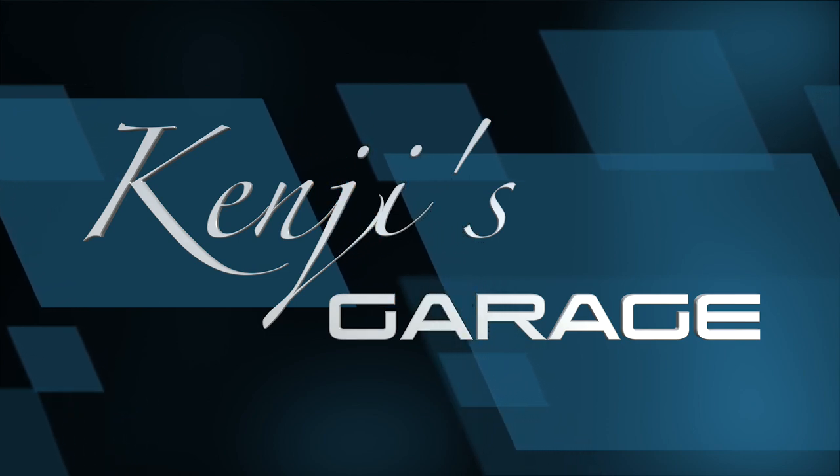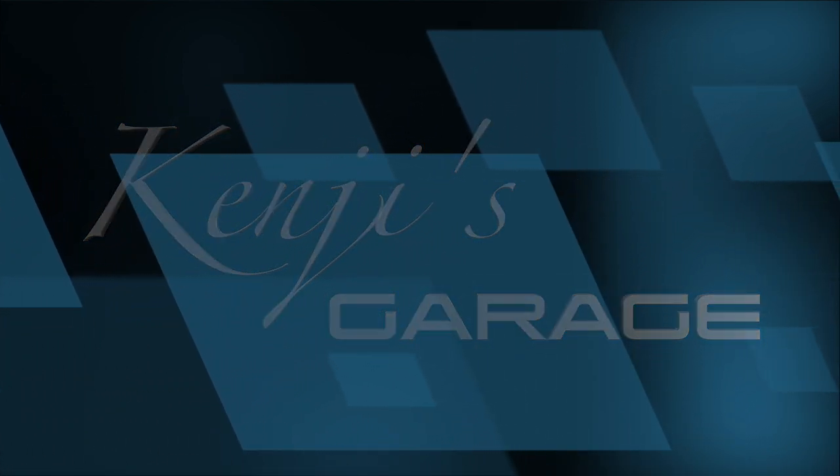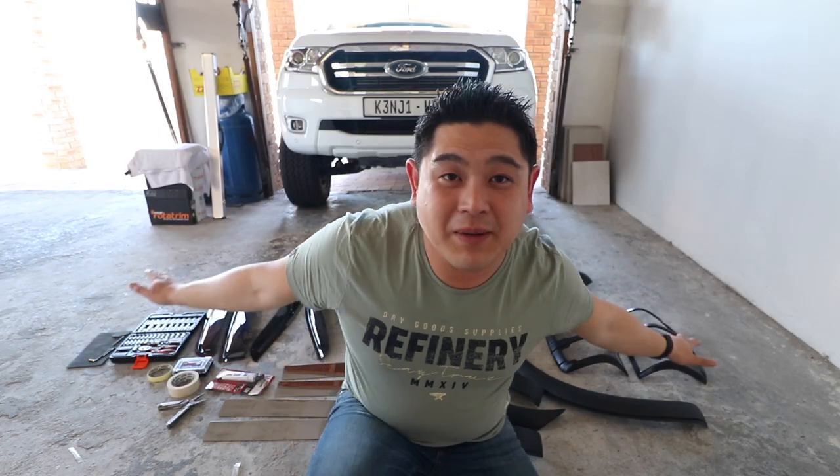Hey guys, my name is Kenji Lowe and welcome back to Kenji's Garage. Today's video I'm going to be fitting all these goodies behind me into my truck.